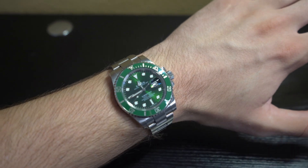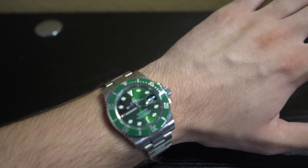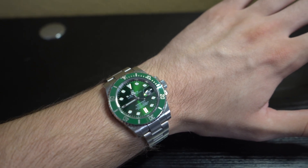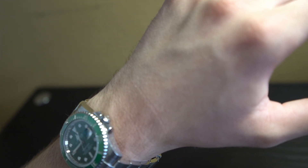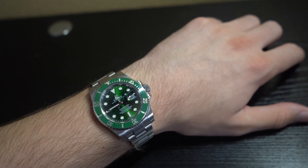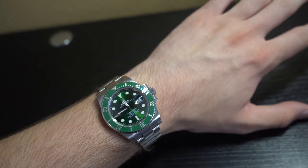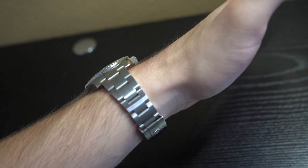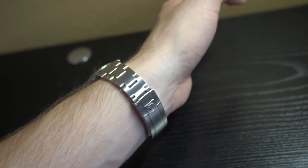Trying it on for you guys — this is how it's going to look. You can see the beautiful green face and green bezel, with 10-minute increments for a total of 60 minutes on the bezel, rotatable in one direction. Showing the side, you can see the crown and the triplock waterproof system. You pull it out once to wind it, pull out again to change the time, and a third time to adjust the date. And obviously we have the cyclops lens there to show the date — right now it's currently the 25th, yesterday was my birthday.